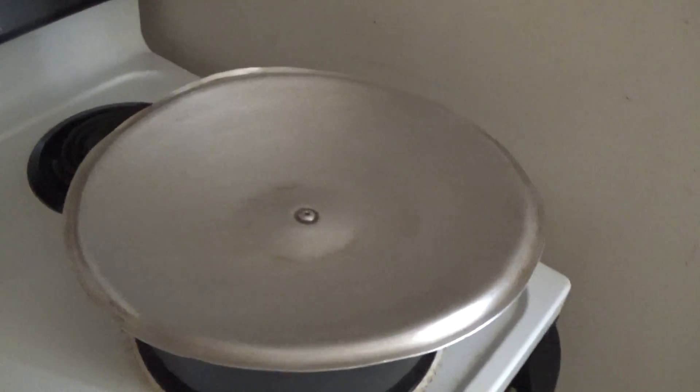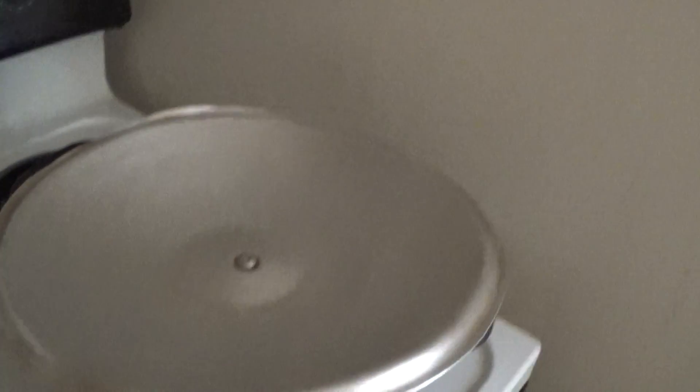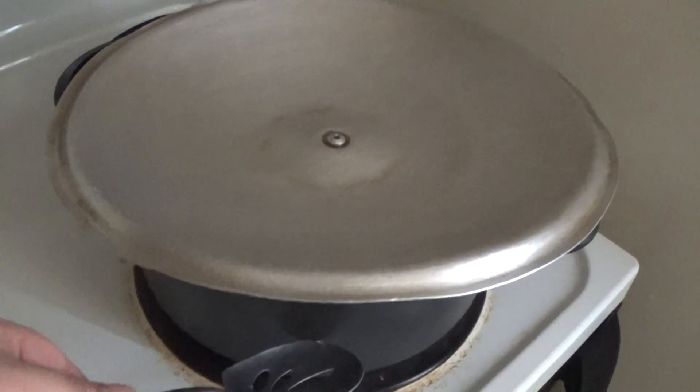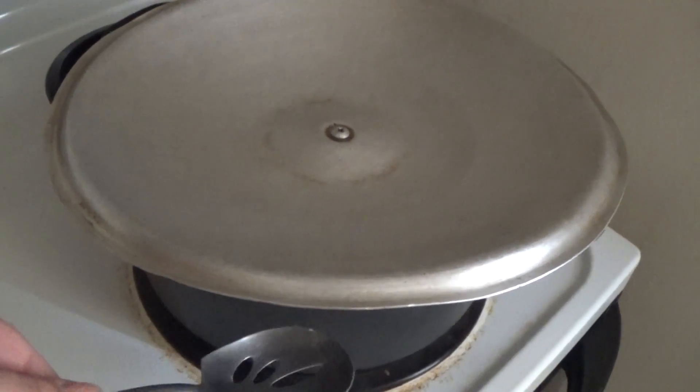Hello everybody, today I'm going to show you how to make distilled water. First off, you're going to need a stainless steel pot. This isn't stainless steel. I'm not going to be drinking this, okay? Keep that in mind.